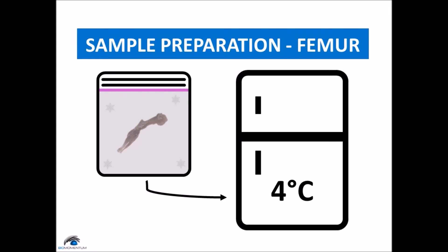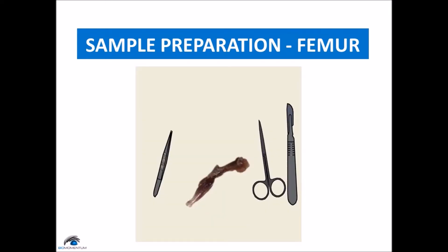Then place the leg on the cutting board. Remove the tissue around the hip joint and cut any ligaments or tendons so that the hip bone can be removed from the femoral head. This can be done using either a scalpel or fine scissors.